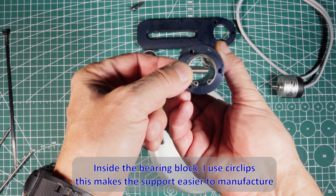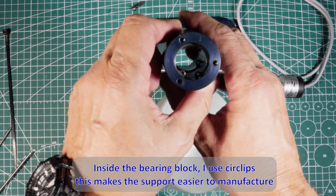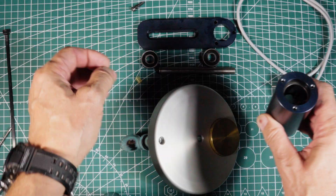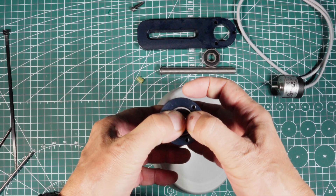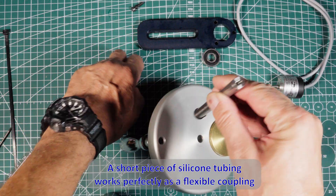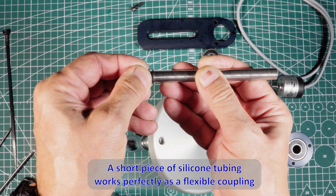Inside the bearing block I use circlips. This makes the support easier to manufacture. A short piece of silicon tubing works perfectly as a flexible coupling.